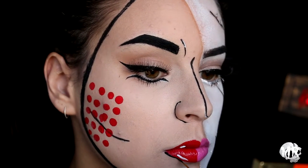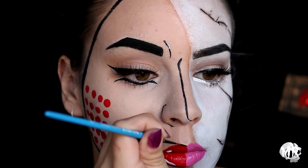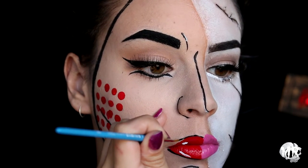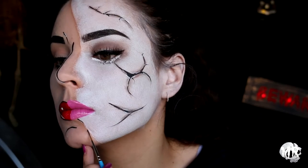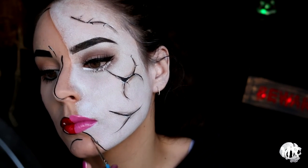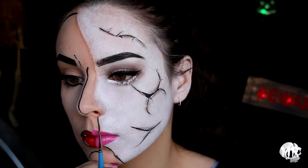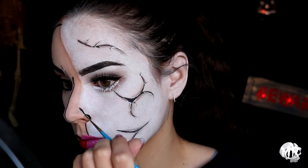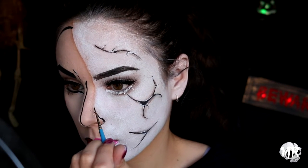I'm then outlining my lips with black body paint on the top and bottom — this was so shaky, oh my god. I'm also outlining where my pop art face meets my cracked doll face, just to add some definition. It looked a little bit better with it there — I was going to leave it out but then decided to go ahead.